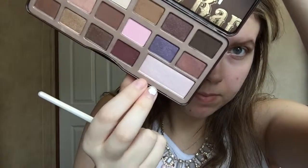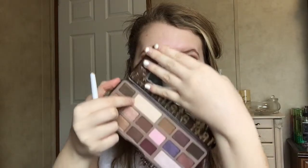Taking Too Faced Champagne Truffle, we're going to be using an Elf Professional Concealer Brush and putting that on the inner corner to give it a little bit more of a shimmer look. Using Too Faced White Chocolate, we're going to take a fluffy brush and put that on our brow bone for a highlight. Then using the Elf Concealer Brush, we're going to take the Too Faced Milk Chocolate and put that along our lower lash line.